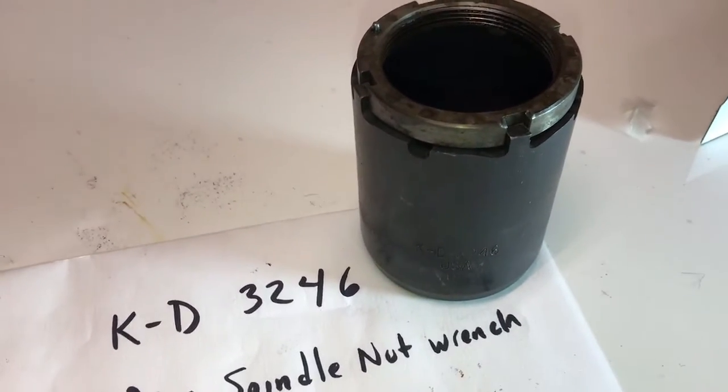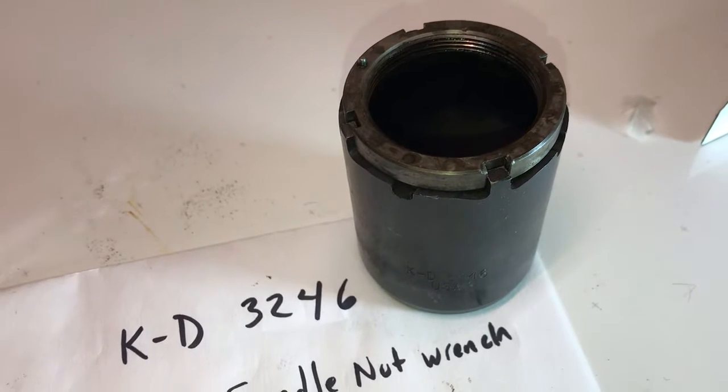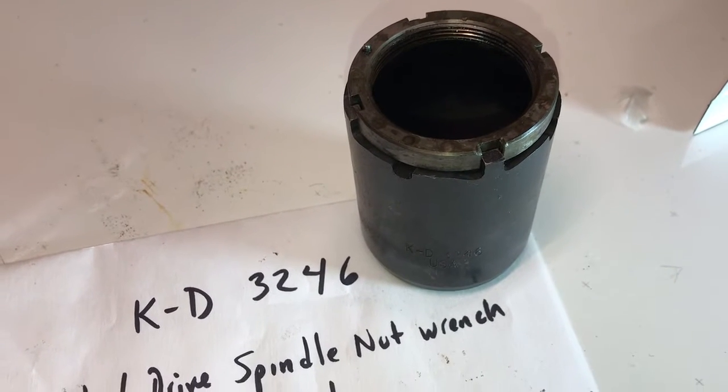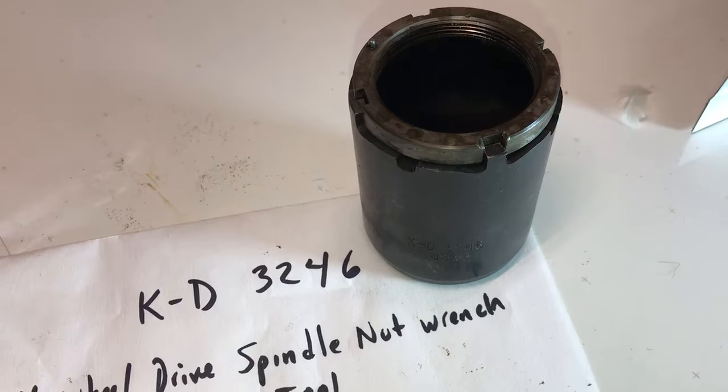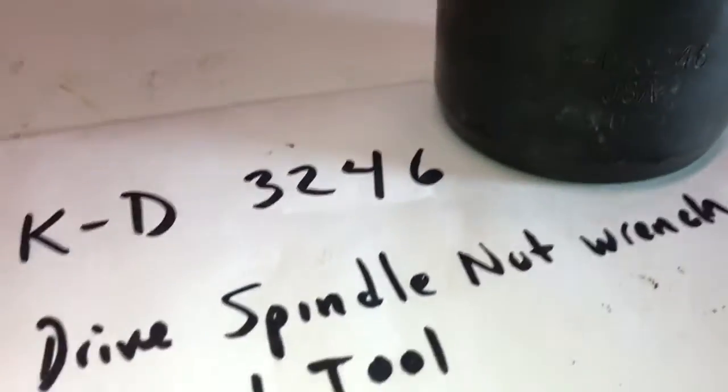Hey folks, what's going on out there. I'm working on my 1992 Dodge Cummins turbo diesel with four-wheel drive, removing the hubs, removing the rotors, replacing the pads and seals. But in order to do so, you need a special socket to remove the nuts.